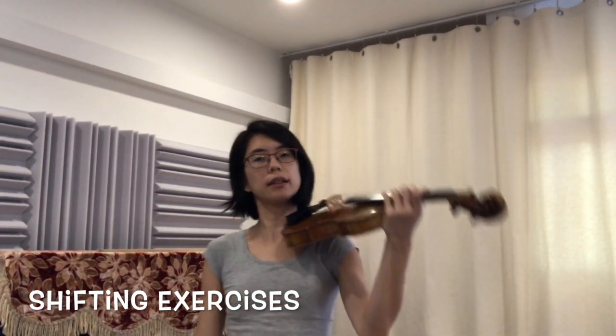Now we're going to do some of your shifting exercises. We always start in fourth position — tap all your fingers. Make sure your wrist is one straight line with the rest of your arm, not like that, not like this, not any of that.